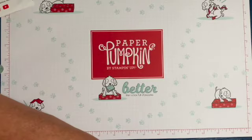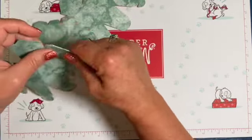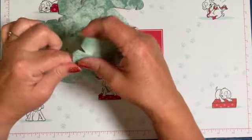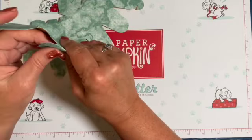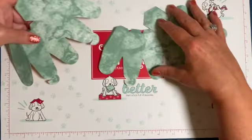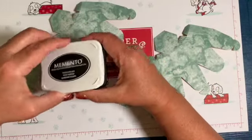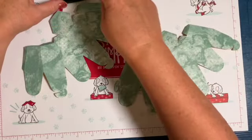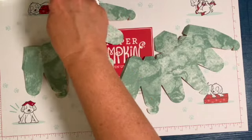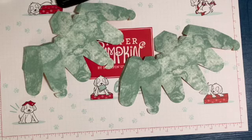Let's go ahead and get started — we're going to make this guy. I have two of these here and I'm going to crease all the little edges to get them ready. I'm taking my Memento ink and a blending brush. I want to tap this off on a scrap first so I don't mess up my Paper Pumpkin paper.